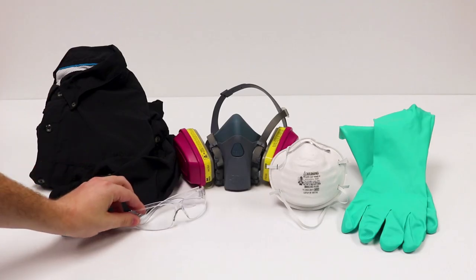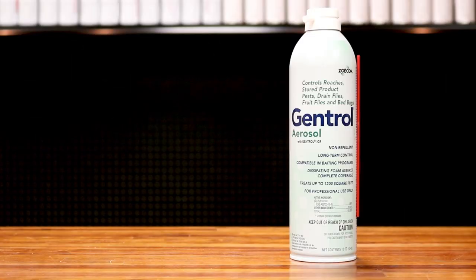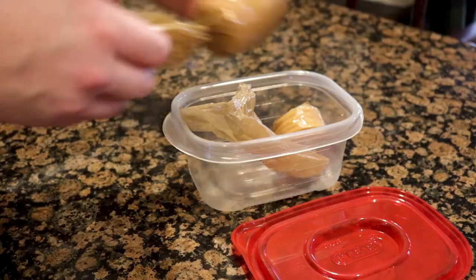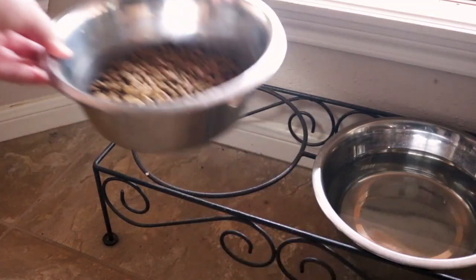Before using Gentrol aerosol, be sure to wear proper personal protective equipment, or PPE. Gentrol aerosol comes ready to use — there's no mixing required. Simply remove the cap and insert the application nozzle and you're ready to apply. If you're applying Gentrol in an area where there's food, be sure to remove or cover any food items before treatment.